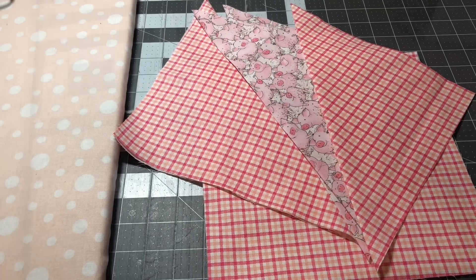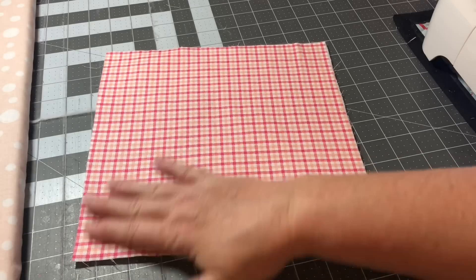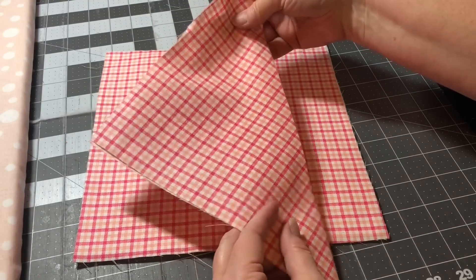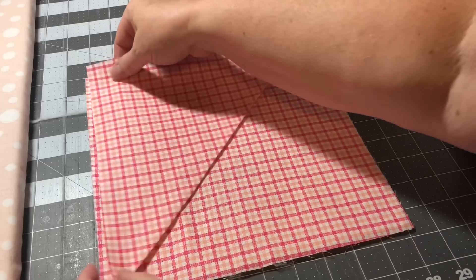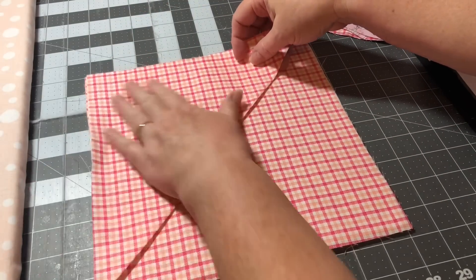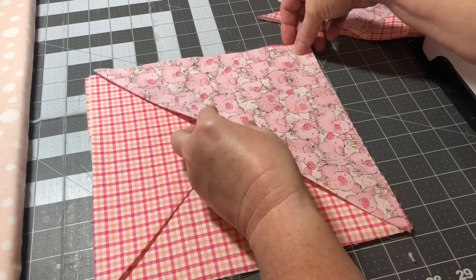So let me show you how I do this. The first thing you're going to do is have the pretty side of your fabric up — I've already quickly basted and ironed out my batting. Then you're going to take your first square that's ironed in half and put it from the points, lining it up. Since it's already ironed in half, you don't have to worry about which is the front or back. I rotate mine every other one, so the next one goes the other way.